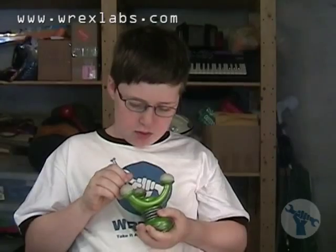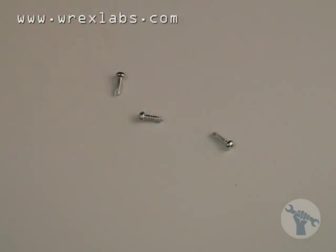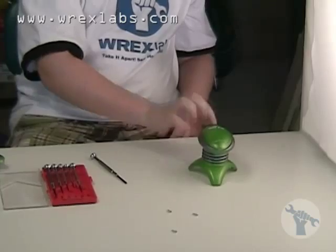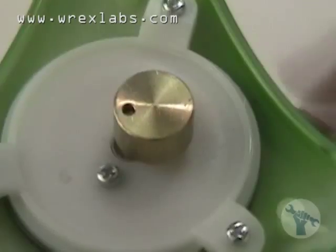Then we took the three bottom screws out that were holding on the feet. When we took off the feet, we found what was causing the massager to vibrate. It was a circular weight that is attached to a motor. It is attached to the side so the weight gets thrown back and forth, causing the vibration.